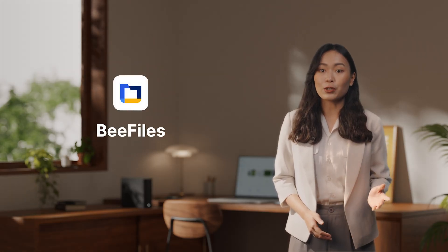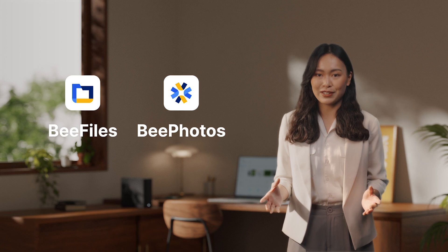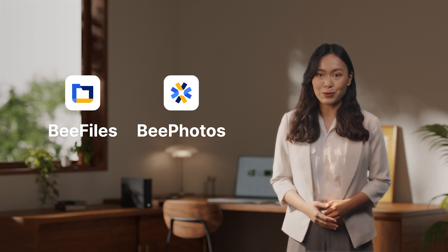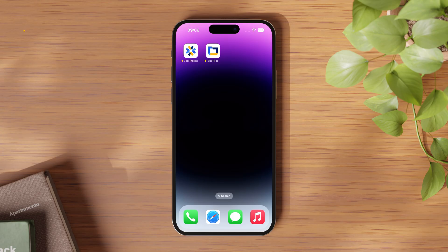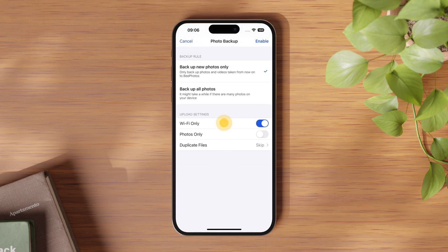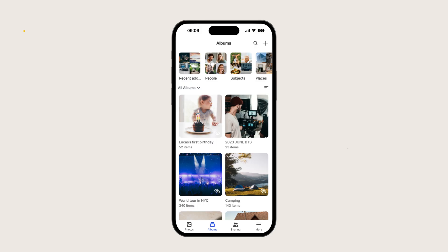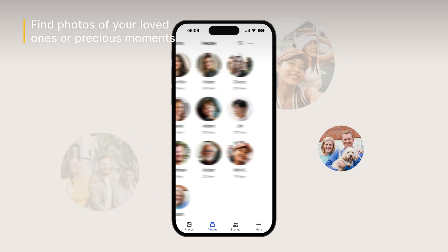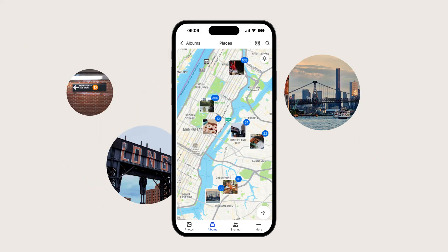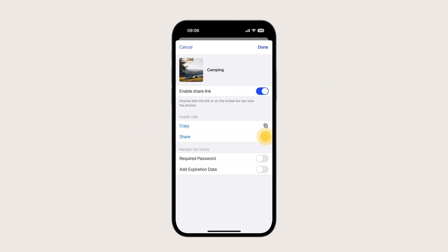There are two applications in B-Station. B-Files — your personal cloud for storing and accessing files — and B-Photos, your gallery for backing up your favorite photos. Let's start with backing up your photos to B-Station. Enable photo backup the first time you open the B-Photos app. Once set, it will automatically back up your photos and free up space on your phone. The built-in AI recognizes and organizes photos of your family, friends, and even pets, helping you find the photos you need when you need them. You can also create albums and make links to share them with others with just a few clicks.